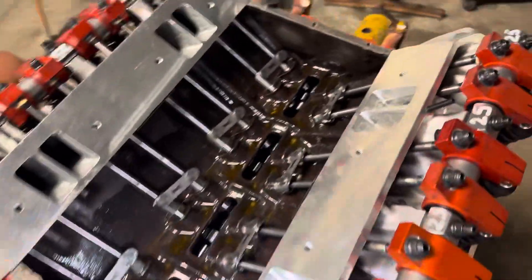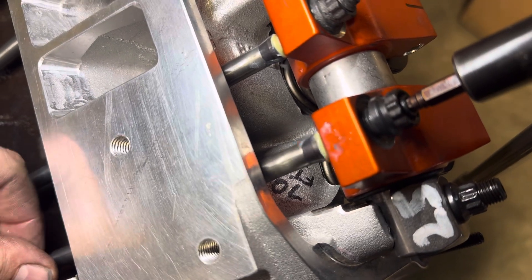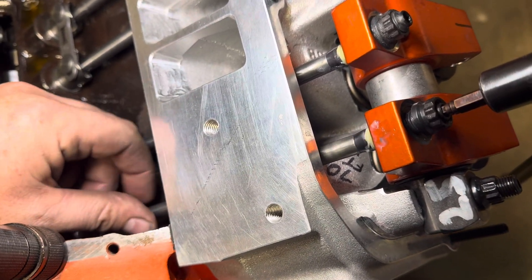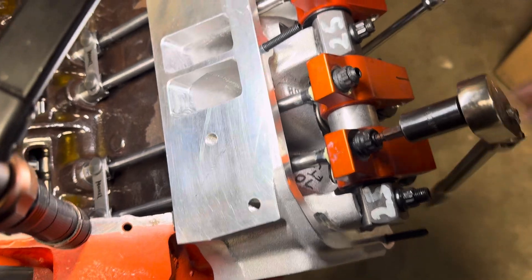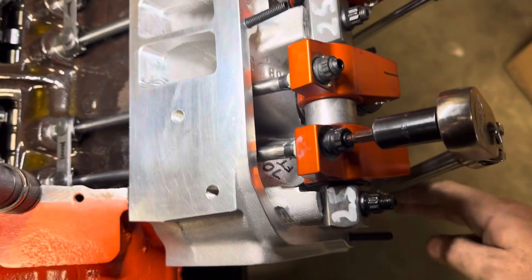What I do is I have the adjusting nut sitting loose. I can move the push rod — I'm just rotating it. Some guys go up and down, but I like to seat the push rod and spin it. I will tighten this adjuster up until I cannot spin that push rod. I'm doing it one-handed here. A little drag on it — okay, so I cannot spin that push rod right now.